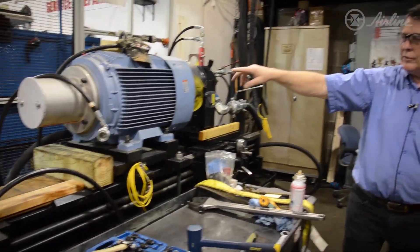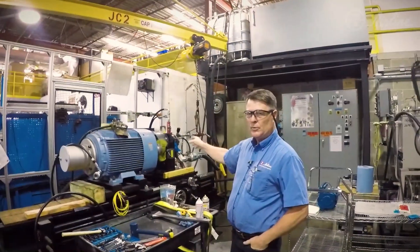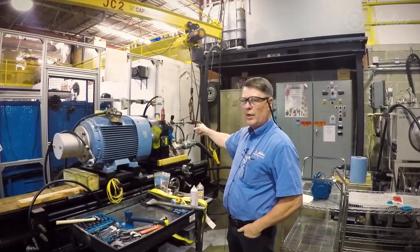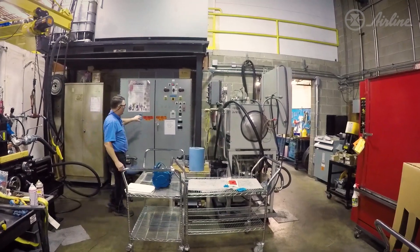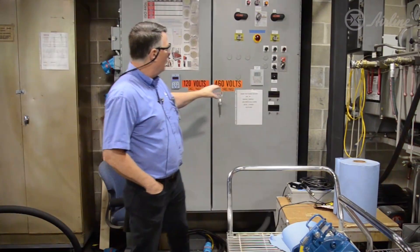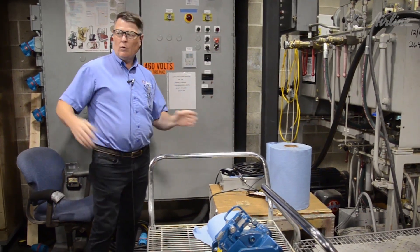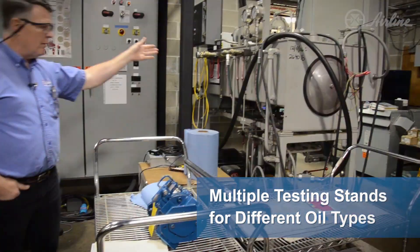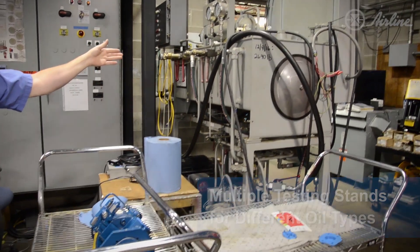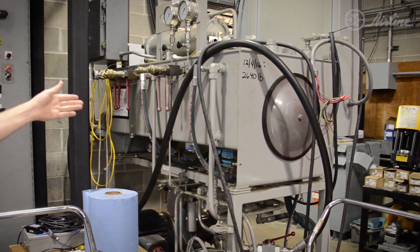It's a double-shafted motor, so in the future we'll be able to drive pumps on both the left side and right side in different configurations. This stand is controlled by this test panel here — we can bring current and voltage readout and horsepower readout when we're setting up the pumps. This other unit is also used for testing for our industry; it's got synthetic oil in it, which is unique to that customer.